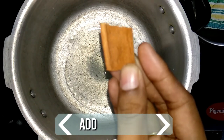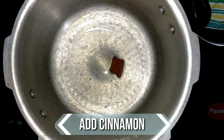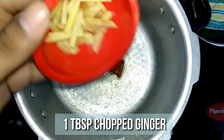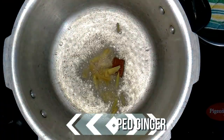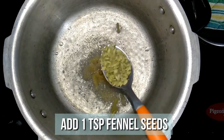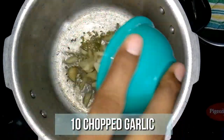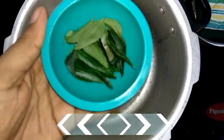When the oil is hot and ready, add a piece of cinnamon. Then goes in a tablespoon of chopped ginger, a teaspoon of fennel seeds, ten pods of chopped garlic, and a bunch of curry leaves.